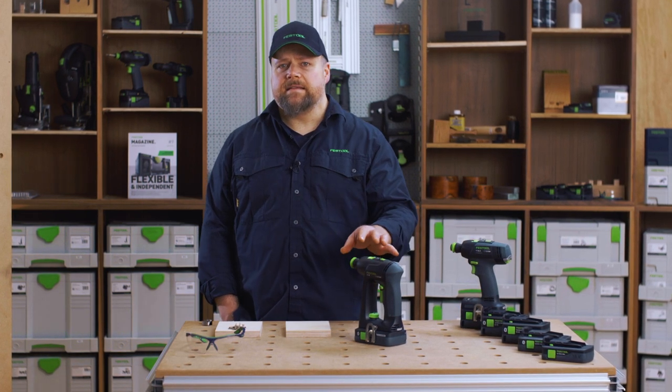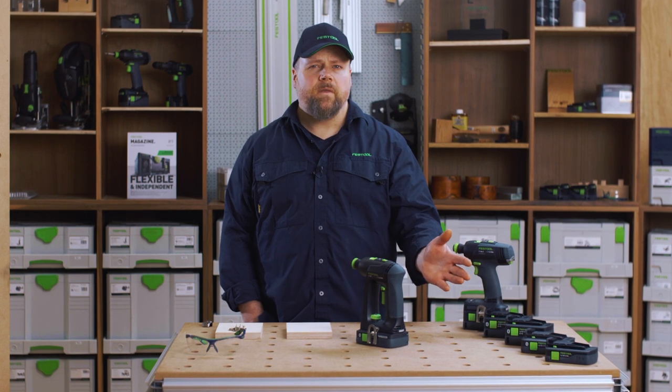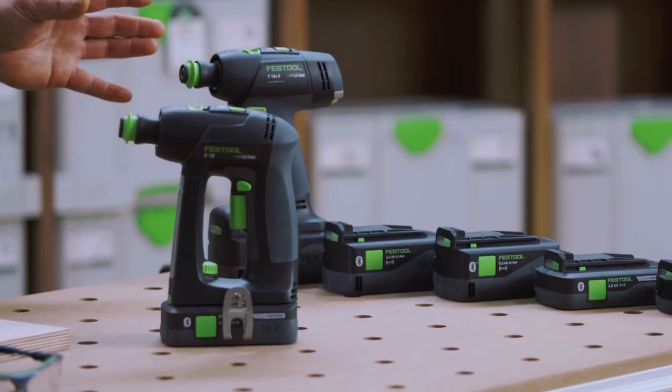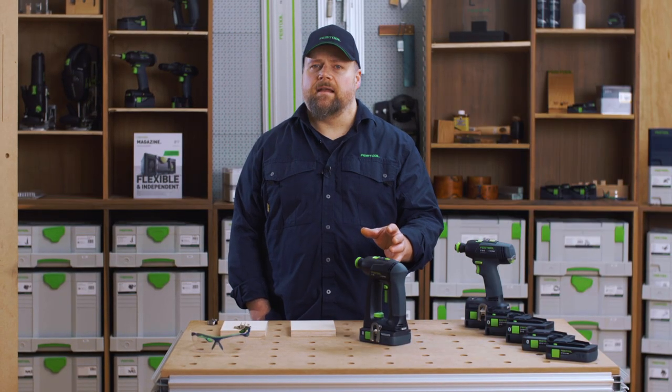The T and C18 both run off the Festool 18-volt battery platform. The motor and gearing is similar, but with a different shape. Where the T is the more traditional shape, the C design offers an interesting option in terms of ergonomics and handling.